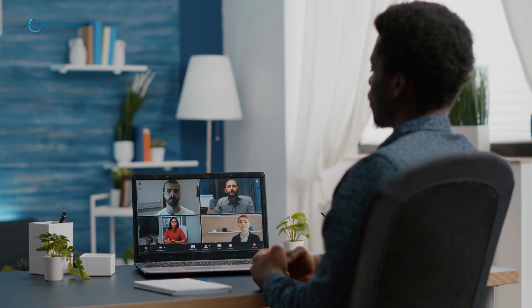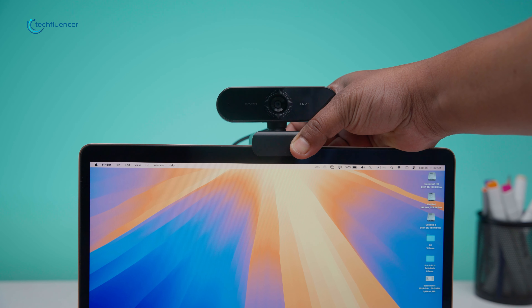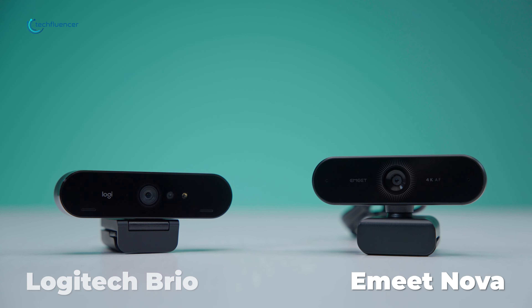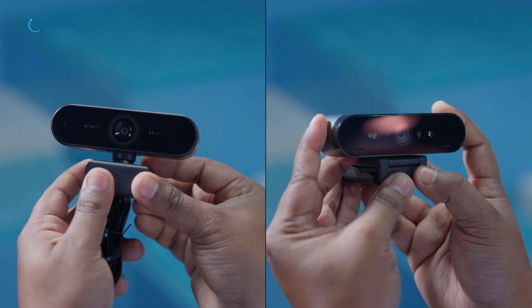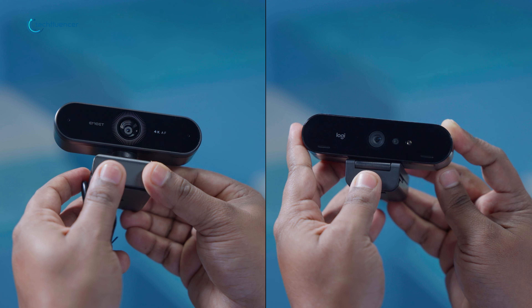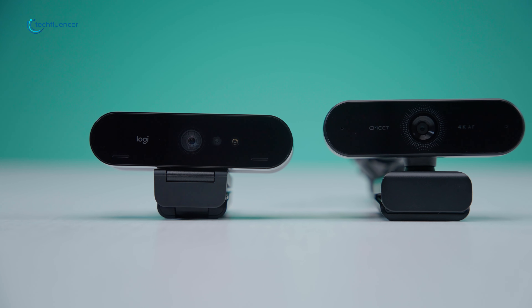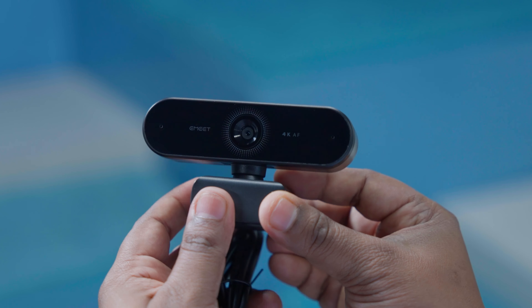Tired of being let down by your webcam's mediocre video quality? We've all been there — dealing with grainy images, poor low-light performance, or choppy video that makes you look unprofessional. If you're serious about upgrading to a 4K webcam, the Emeet Nova and Logitech Brio are likely on your radar, but which one will truly resolve your pain points? In this video, we'll break down the features, performance, and value of these two leading 4K webcams to help you make the best choice.